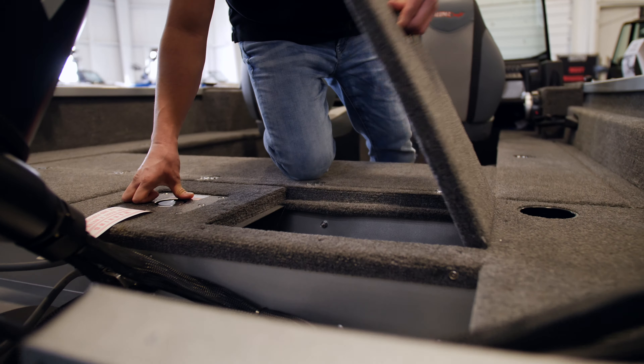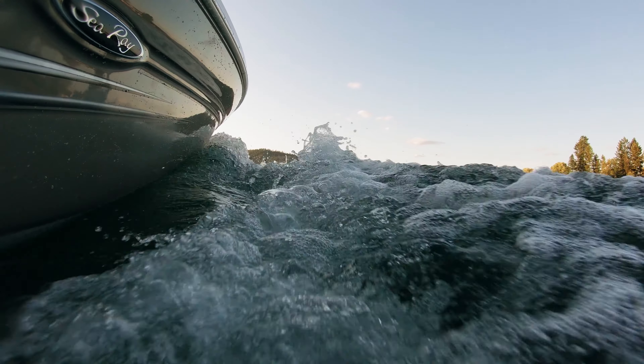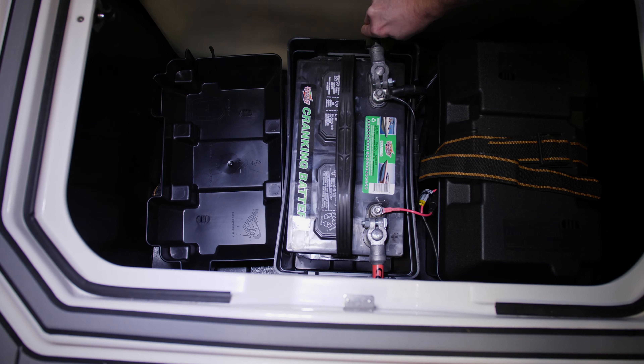In a traditional battery compartment or tray, when a boat is being beat down by the waves, the battery does have straps typically over the top of it to keep it in place. But even with the straps, the batteries do move around just a little bit, and all of that vibration definitely does hit the battery.